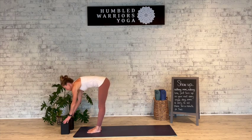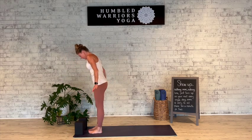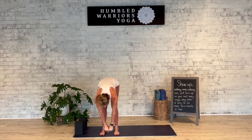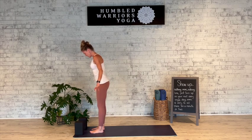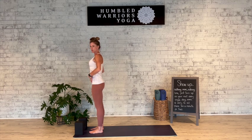Coming to the top of the mat, go ahead and grab the blocks and you can have them right there at the top of the mat. Feet are together or hip-width distance apart, whatever feels better. A little trick for hip-width distance is to take the hands into fists and bring them in between the feet — that's generally about hip-width distance. Arms down by your sides, finding Tadasana or Mountain Pose, spreading through the toes.